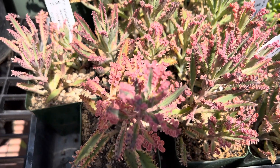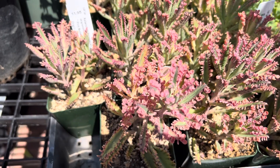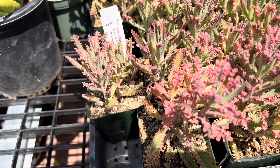Hi, this is Malie. Today I'm going to show you a very pretty and interesting succulent. It's known as pink butterflies, and here's the scientific name. It's native to Madagascar.